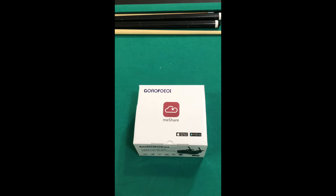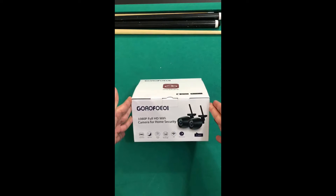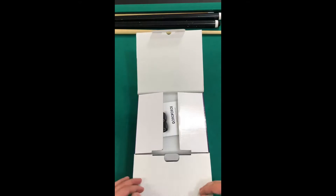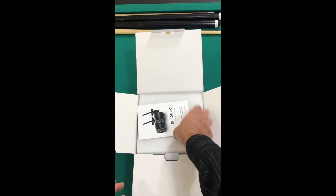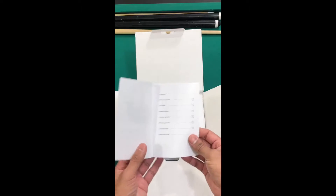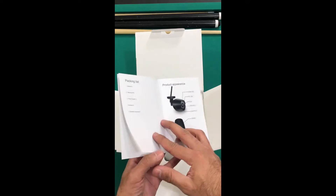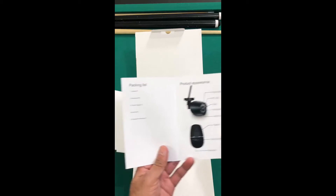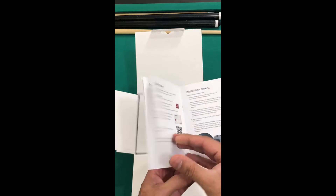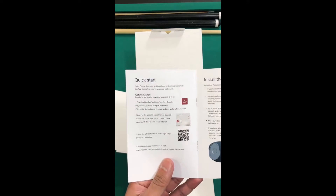I have received my Wi-Fi security camera. Let's see what we've got in here. We've got an operation instructions manual — pretty self-explanatory. It basically goes over what's packed inside the box. Obviously you have the camera. It also comes with the mounting kit, power supply, the antenna, and a very thorough installation instructions.